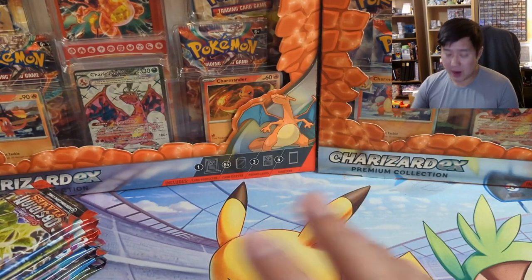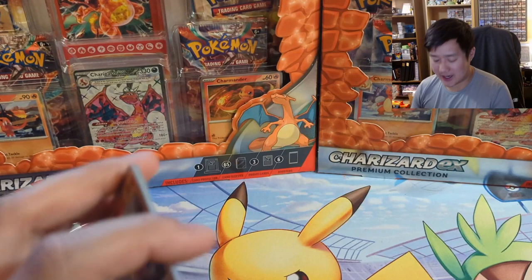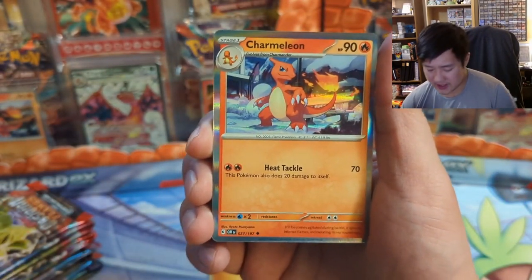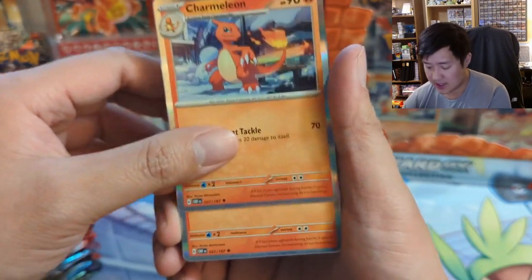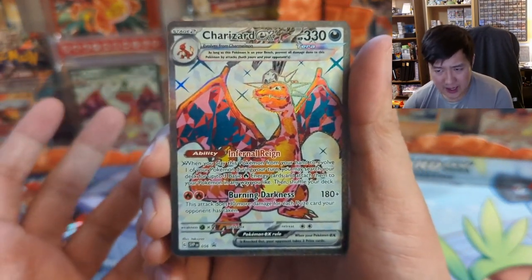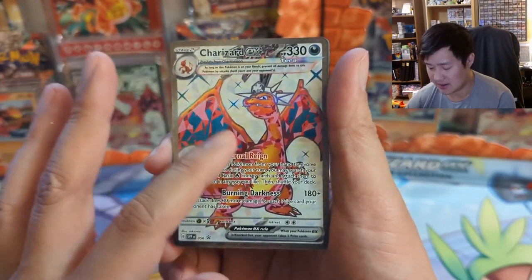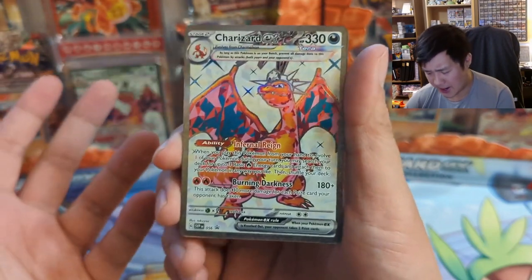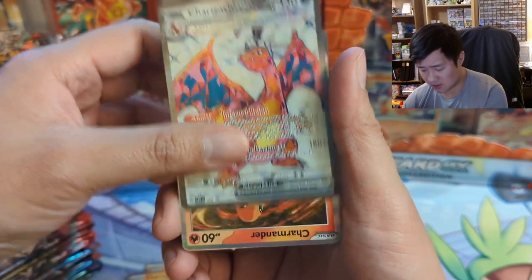We'll give our thoughts on the product. I did open it in advance because that's usually a bit of a fiasco doing it on camera. So let's take a look at the promos — I'm guessing this is from one of the sets, probably like Obsidian Flames. You do get holo variants of Charmander, Charmeleon, and then the Charizard. Looks pretty nice. I feel like they're talking about there's going to be another shiny set, although these kind of make it feel shiny. I don't think whatever upcoming shiny set is going to be a big deal — it feels like they're just rushing it.